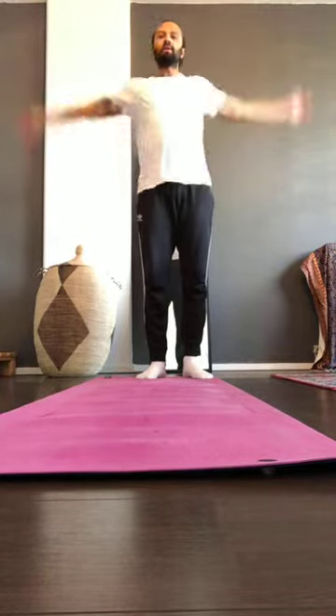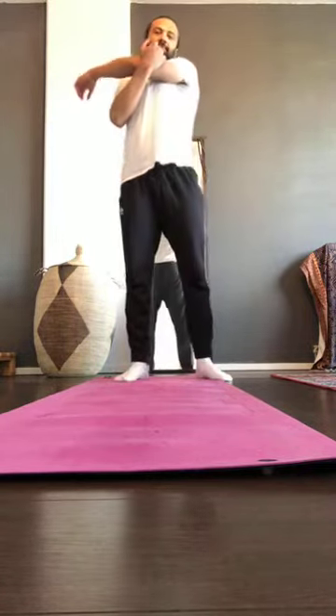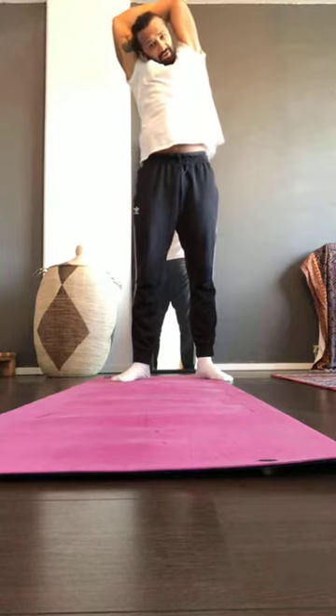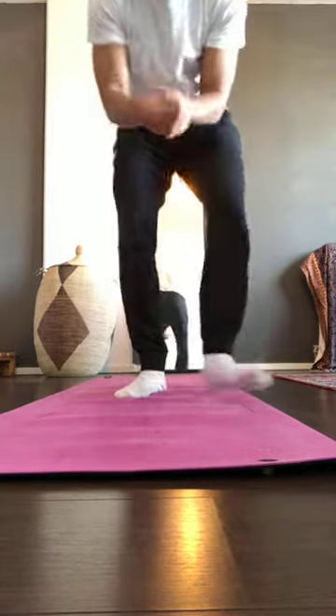Let's warm up the shoulders — slow circles forward, then backwards. Right arm, then left arm. Right arm up, lean a little bit to the left to feel a stretch on the right side and hold there. Left arm up, lean to the right. Then hold your wrist, make a fist, and rotate — then rotate the other side.